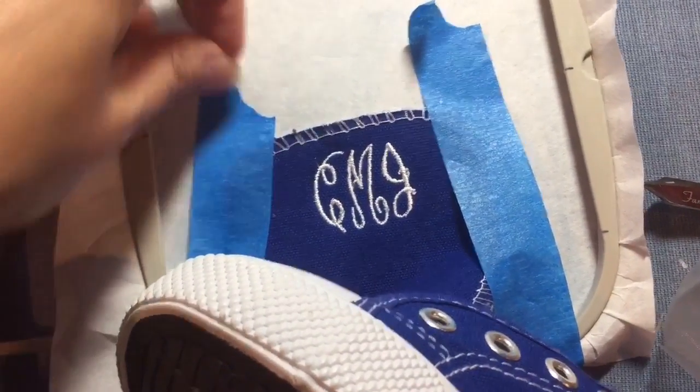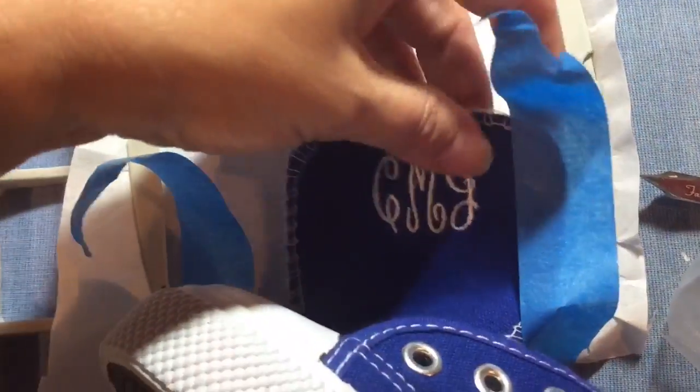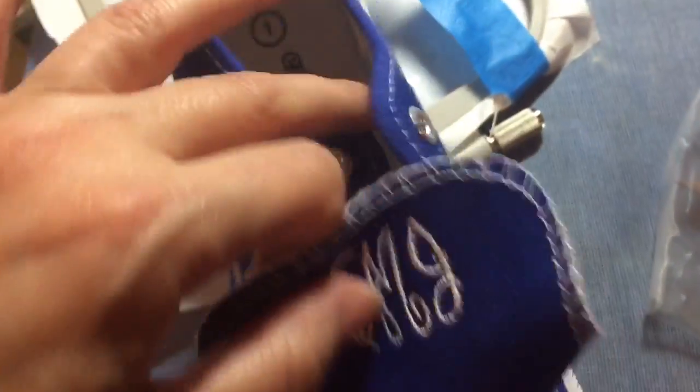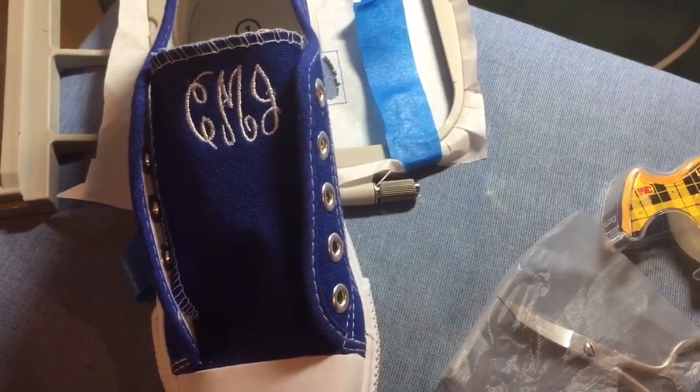I'm going to go ahead and trim my stitches. Once you peel back that painters tape, you can just pull it off the stabilizer, and you'll see hopefully that you're happy with your shoes that are now embroidered with the monogram. Now that you know how, you can get stitching!